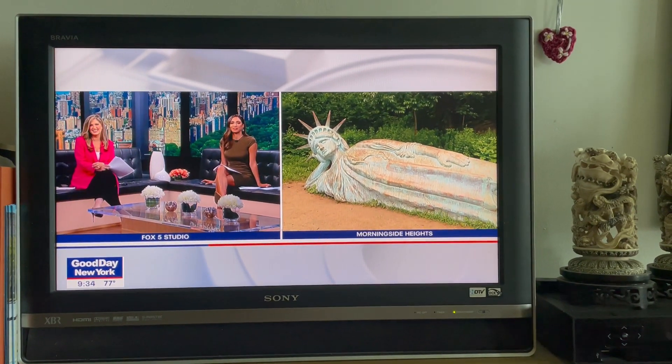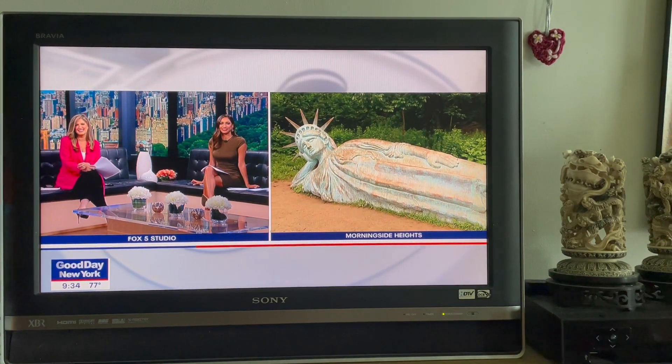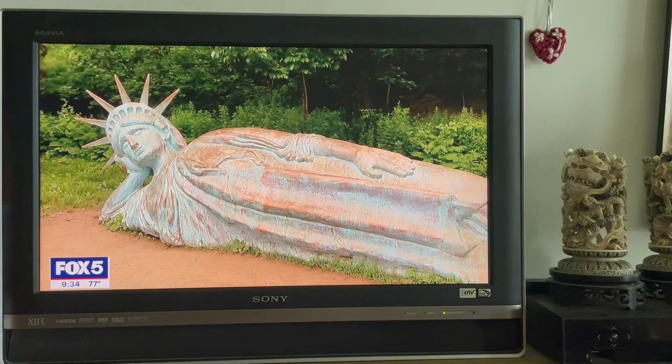We're in Harlem and that's where we find Fox 5's Crystal Young. She's standing by live. Good morning, Crystal. Good morning.